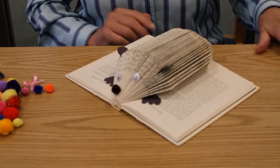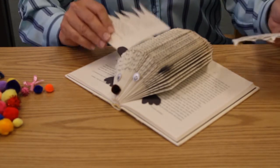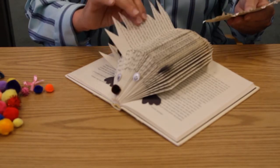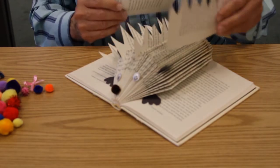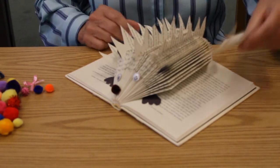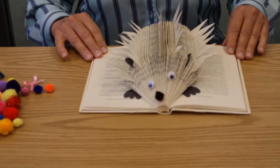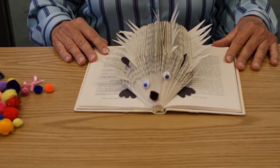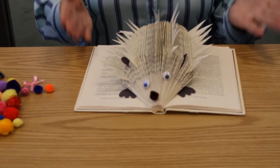Hedgehogs have quills just like a porcupine, and I made some quills out of the pages of a book — I'm going to just tuck these right in. Hedgehogs have 5,000 to 7,000 spines. They're not barbed and they're not poisonous like a porcupine's, but they do raise up and help ward off predators or anything that's threatening the hedgehog. A hedgehog got its name from where it likes to live — in garden hedges — and from the sound it makes. It makes a grunting sound like a pig. Thus its name, hedgehog.